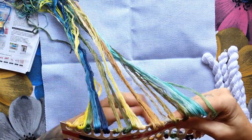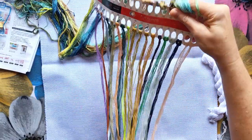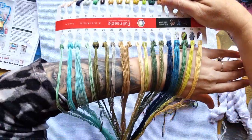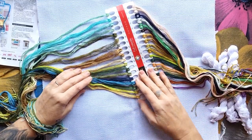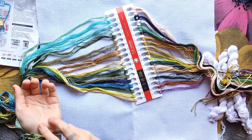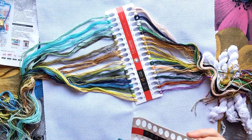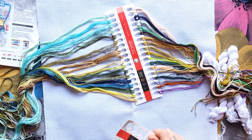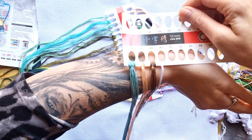Colors run from 1 to 18, then 19 to 36, and 37 to 40. Remember with a nine count you use four threads, and if you want to do a ten stitch you use eight threads.